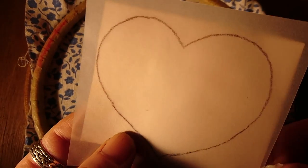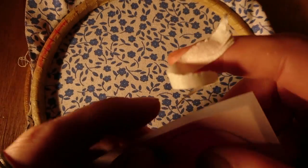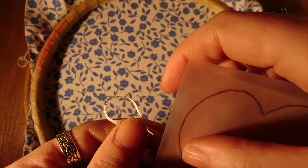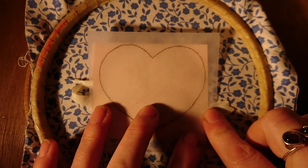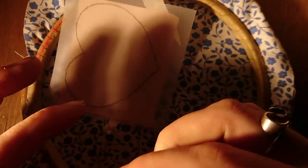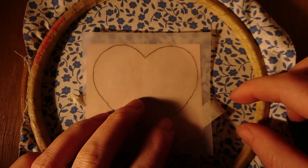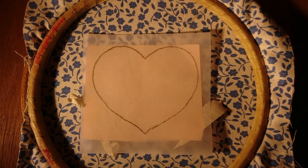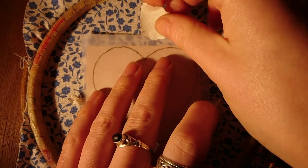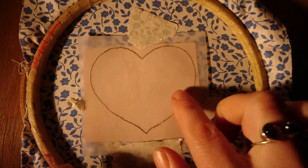Make sure your masking tape doesn't cover any parts of the design, otherwise it won't transfer properly. After I've eventually found my masking tape again, stick the whole thing down onto the fabric. Just make sure it's all nice and tight and secure and isn't going to move anywhere.